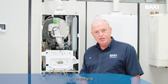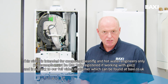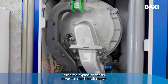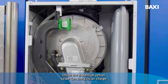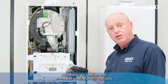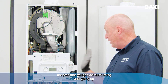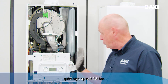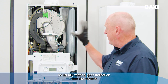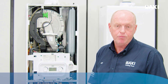Charging or checking an expansion vessel's pressure is the same process. What we need to do is ensure that there is no water inside the expansion vessel so we can check its air charge. Earlier on, I noticed that when I was working on this appliance, the pressure gauge was fluctuating and going up quite high — up to 2, 2.5 bar. Usually that's a good indication that the vessel's pressure is low and would need to be topped up.